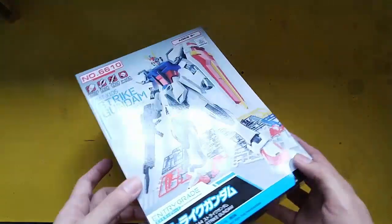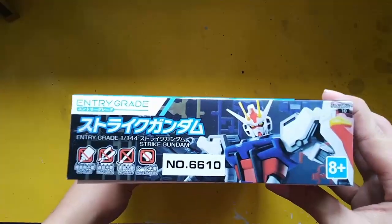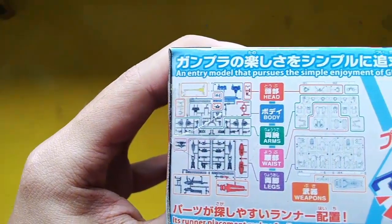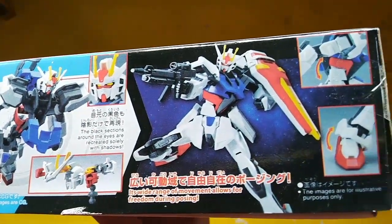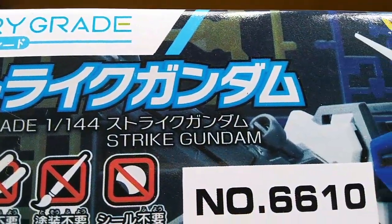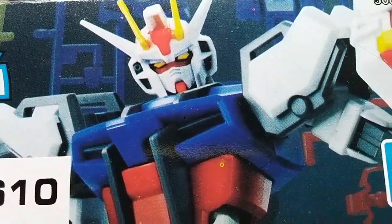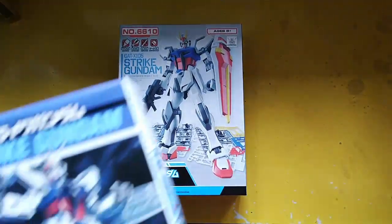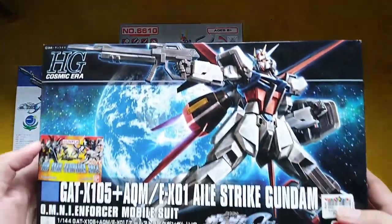Welcome back. Today we're going to do a review of the entry-grade Strike Gundam. Here are the details on the side of the box — it says number 6610. Let's compare it with the different grades of boxes.